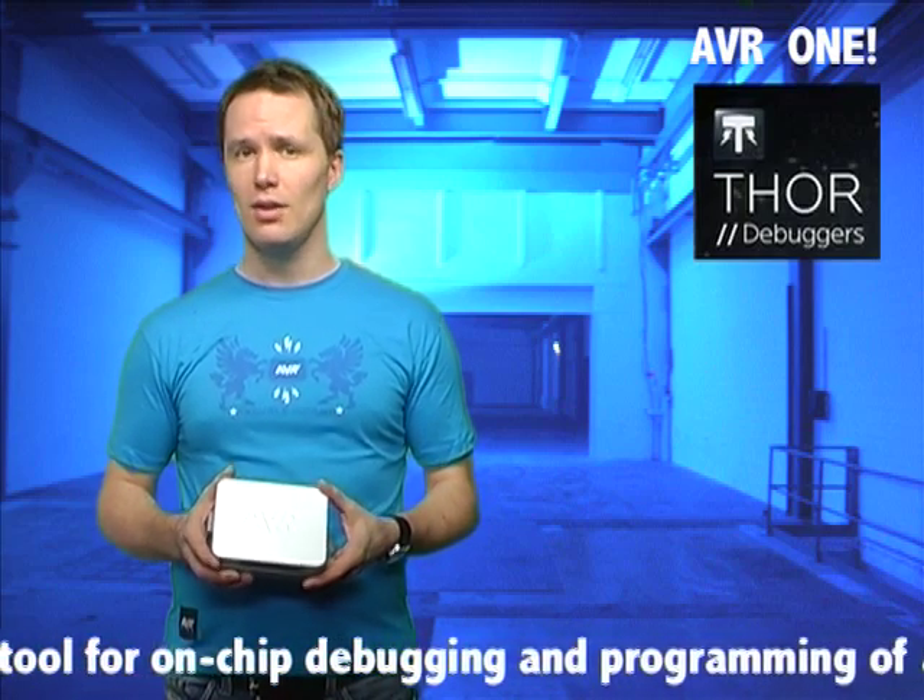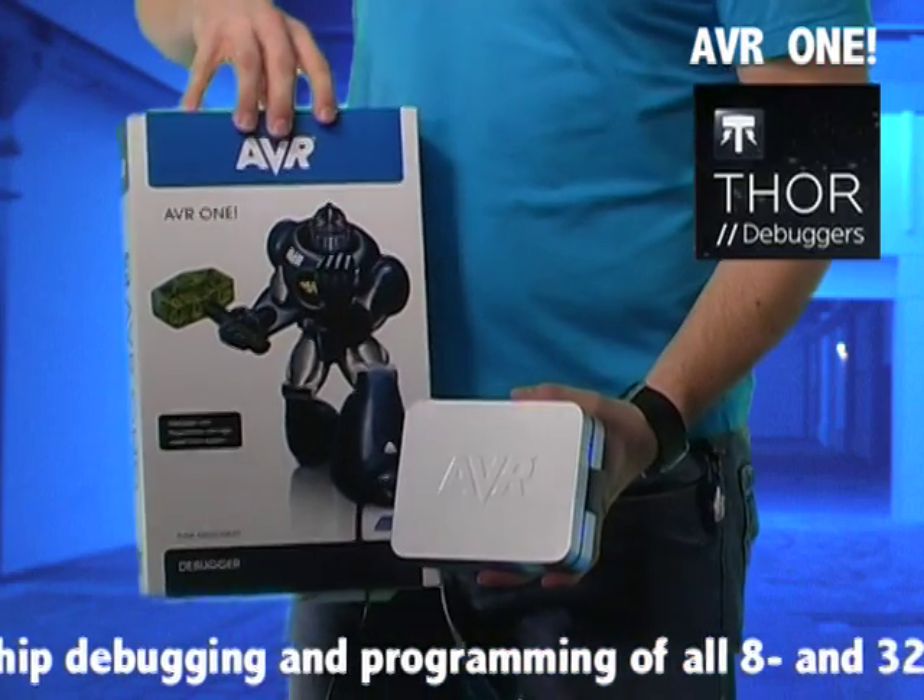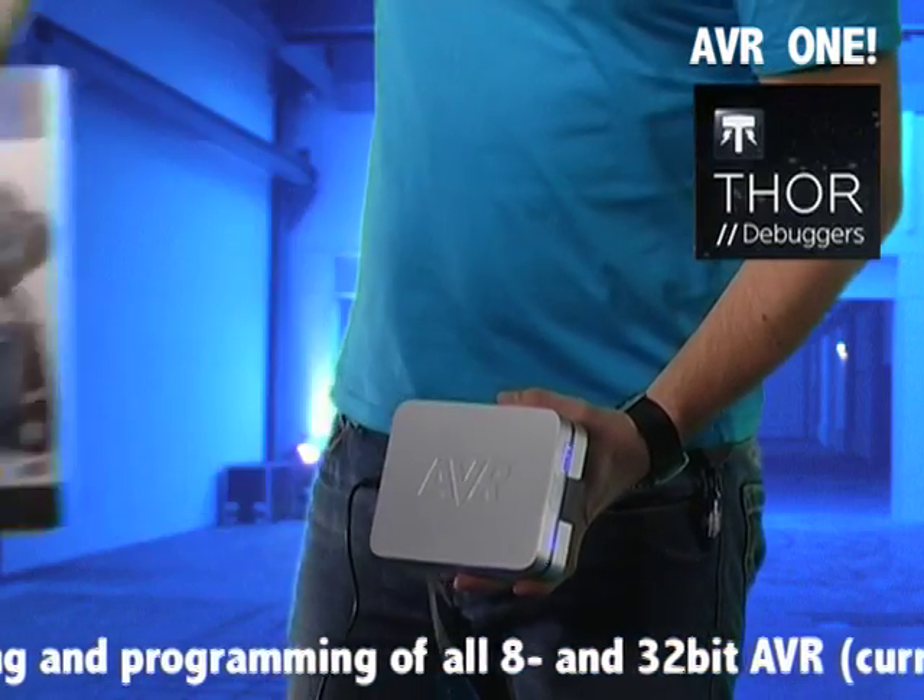All AVR and AVR32 debugging interfaces will be supported, including JTAG, DebugWire, PDI, and the Nexus auxiliary interface for high-speed trace. The programming interfaces that will be supported are ISP, JTAG, and PDI.